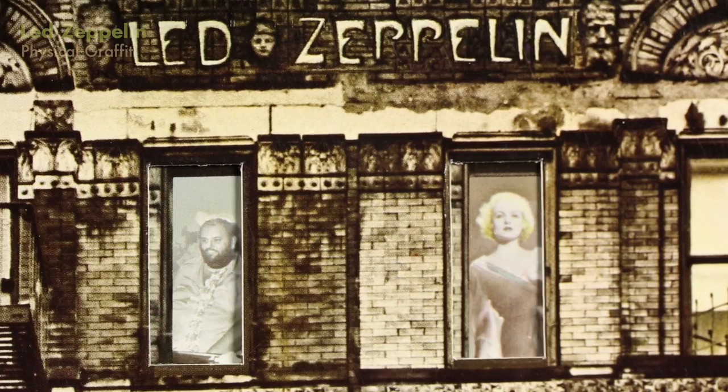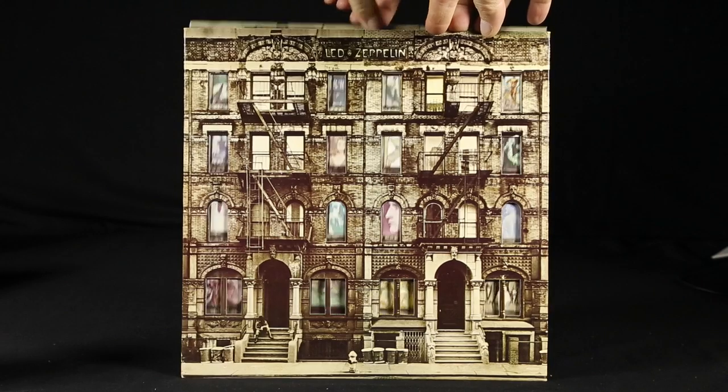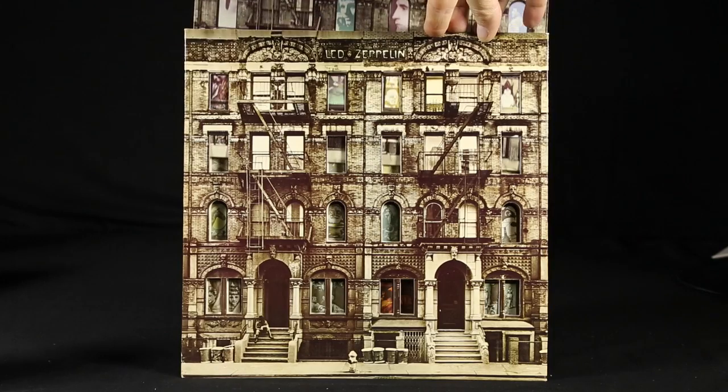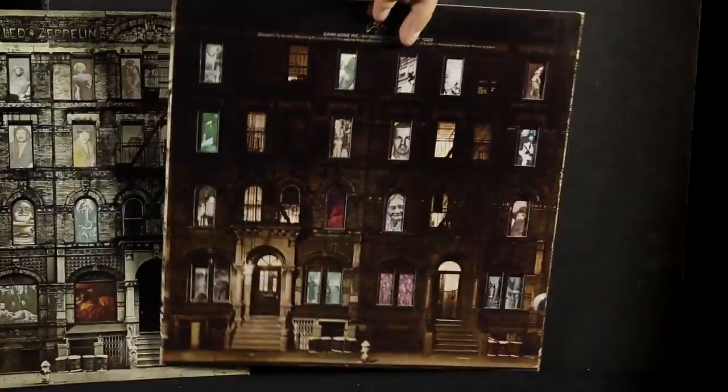Led Zeppelin's Physical Graffiti is a famous one where you can pull the records out, and as you remove them, different people can be placed in the windows depending on which inner sleeve you're looking at and which way it's flipped. You can even flip the whole record cover around and there are windows on the back as well. A lot of famous and infamous people, as well as very random images — including cats and things.